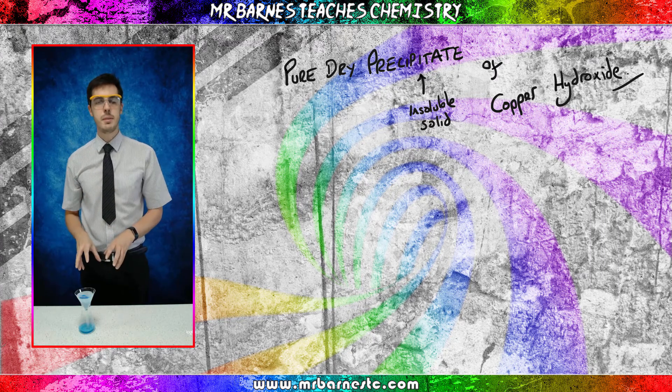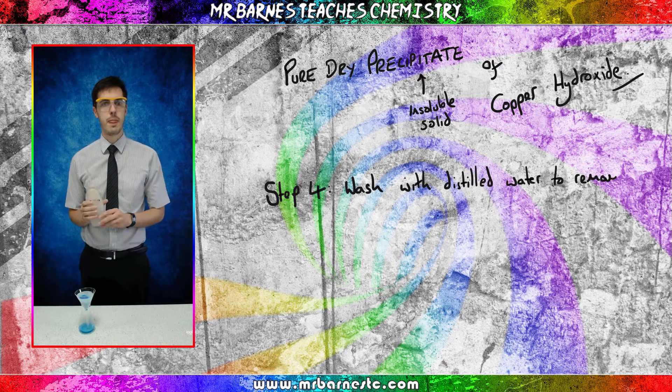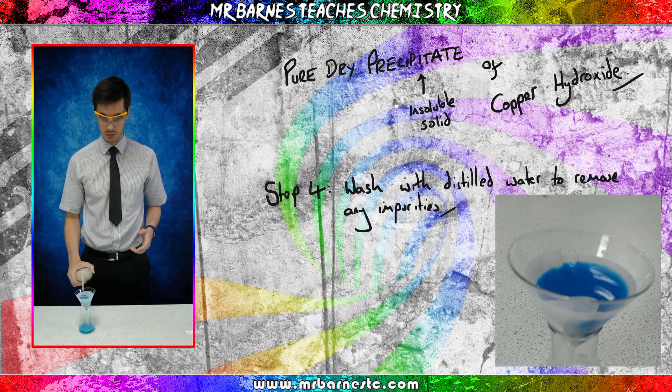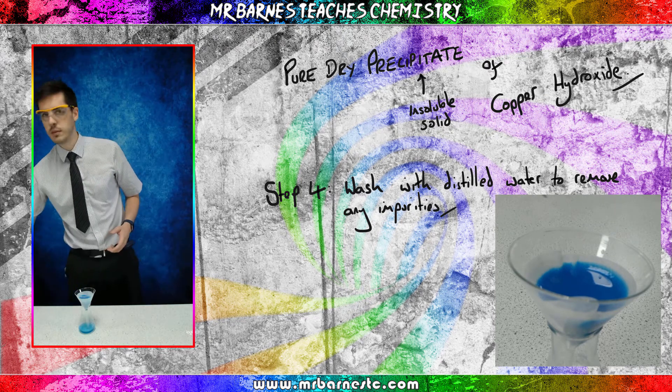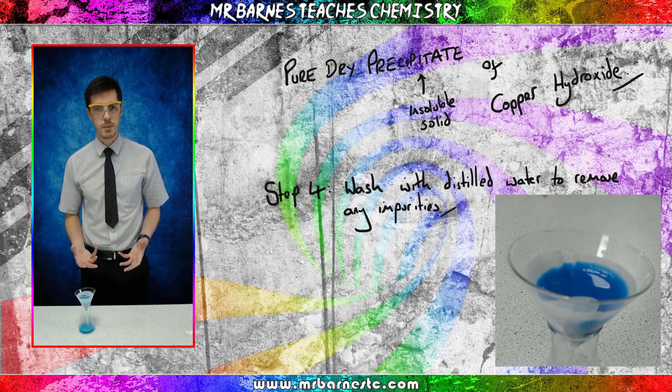Step four: we have our precipitate in our filter paper, but it's still got some impurities in it. It might have some leftover sodium hydroxide, some copper sulphate, and there may be some sodium sulphate there as well. But we only want the copper hydroxide, so what we do is get ourselves some distilled water and wash it. We then leave that to go through, and that's going to give us our pure precipitate.